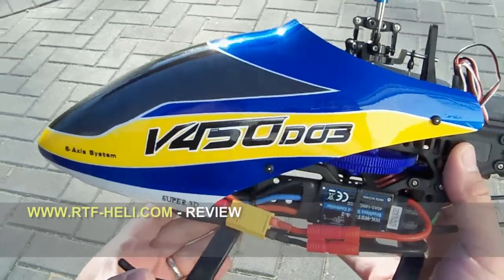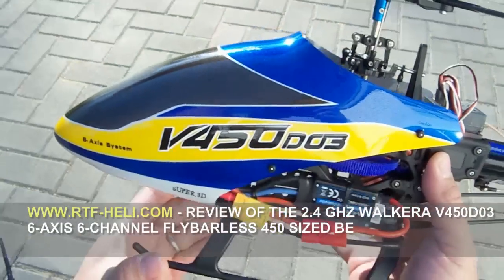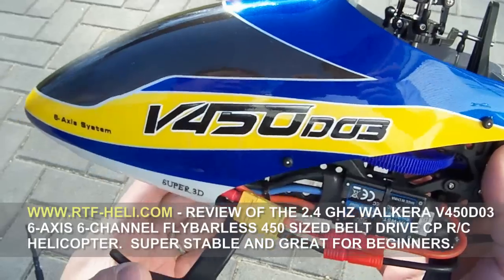This is the V450D03, the helicopter that supersedes the V450D01. We'll go over some of the differences and similarities between both helicopters.